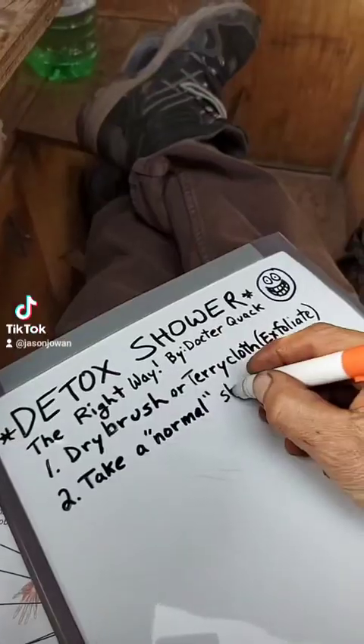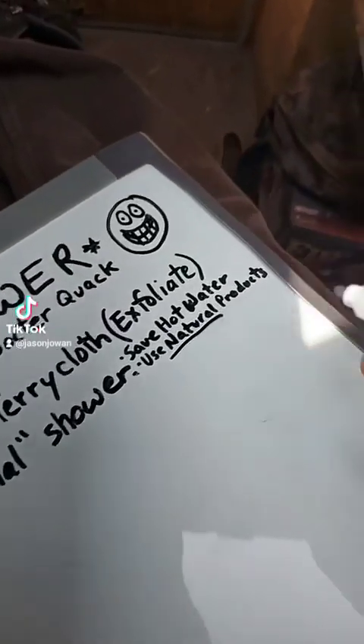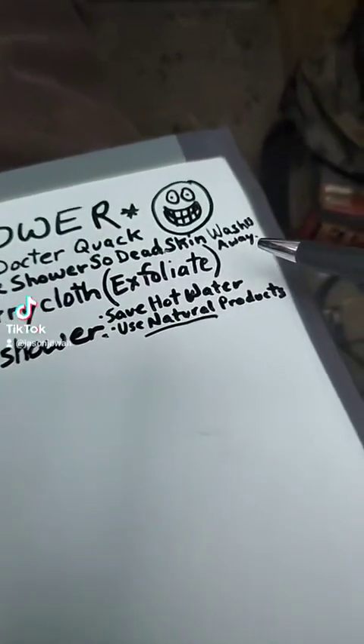Next, take a normal shower — don't use up all the hot water, you're going to need it later. You can use natural products so you don't keep reintroducing toxins. And if you dry brush in the shower, the dead skin cells will just wash right down the drain.